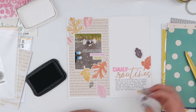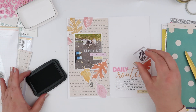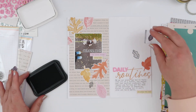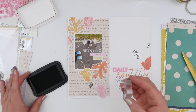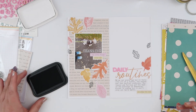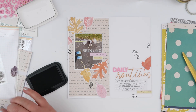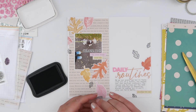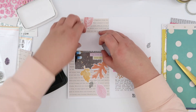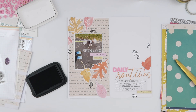The last thing before I finish up the spread: I pulled out an old Citrus Twist stamp set and I'm going to stamp a few black leaves in here, just to tie in the heaviness of my photo and journaling — that darkness — into the rest of this quite light, pretty page. And then that's going to be it for this spread!